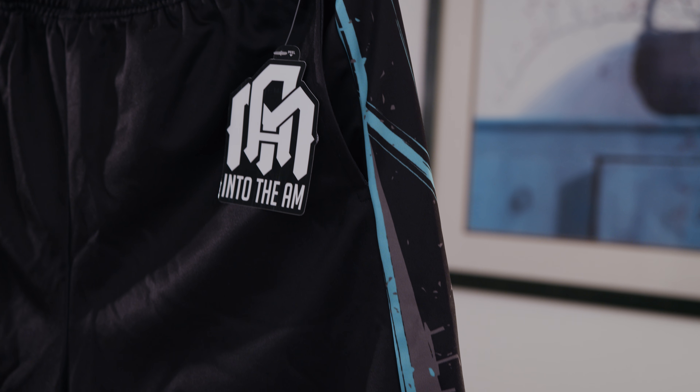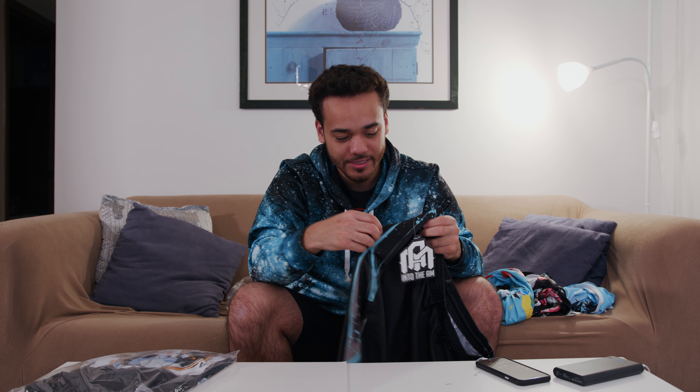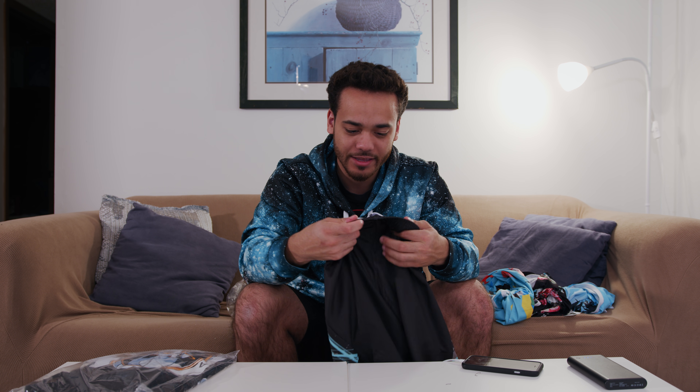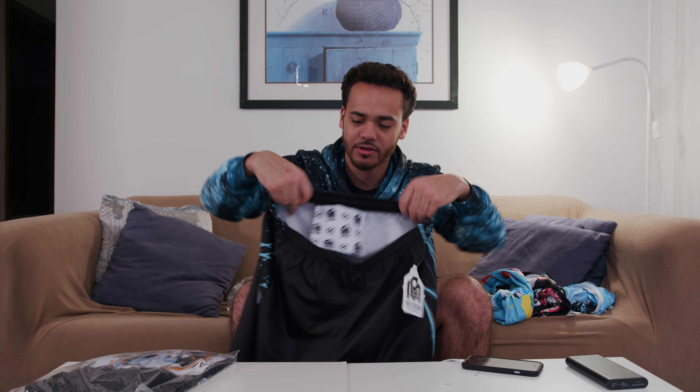These are actually kind of cool. You got your pair of shorts — nice and black. The sides have a nice little electric design to them, and a little Into The AM logo on the bottom right, which is minimalistic but has a nice flare. They have pockets on both sides that are actually fairly deep — you could easily fit a phone in there. On the inside they have drawstring tighteners, and in the back there's a zippered back pocket — great for jewelry, a credit card, anything you don't want to lose or get pickpocketed. First time I've really noticed a back pocket on shorts.